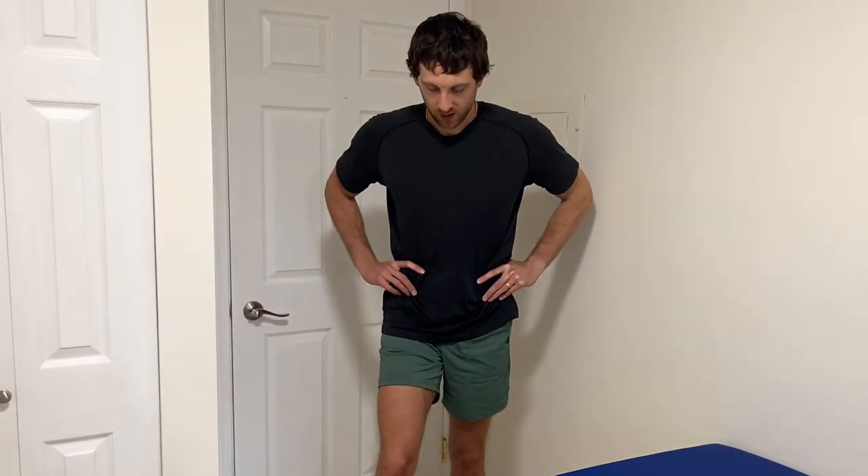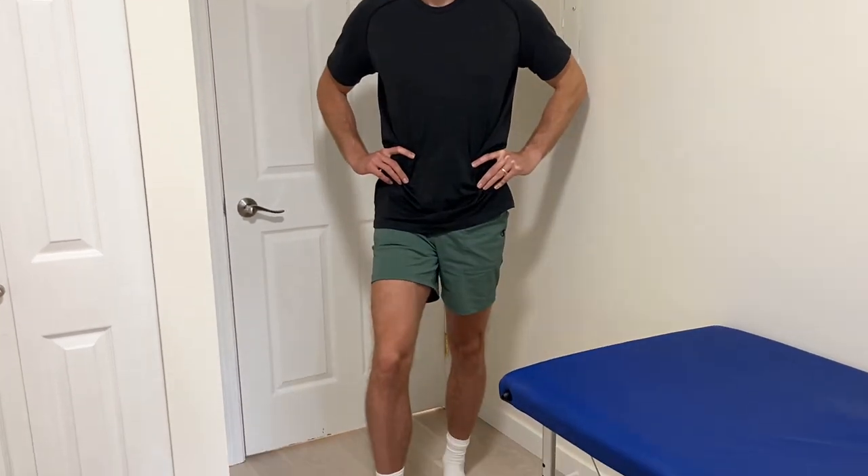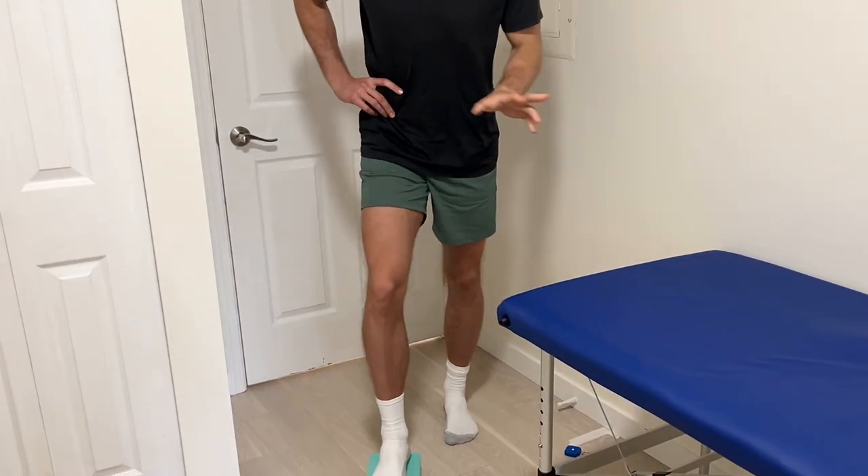There should be some symptom provocation when you hinge forward, and then relaxation on the way back. You're not holding this position — you're just moving in and out. No foot involvement for this one.